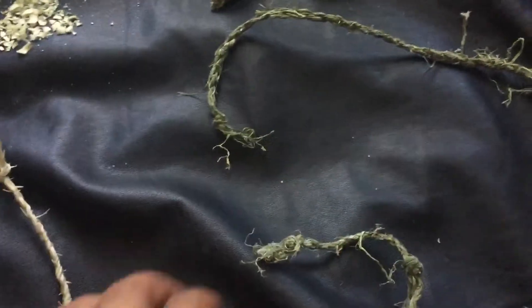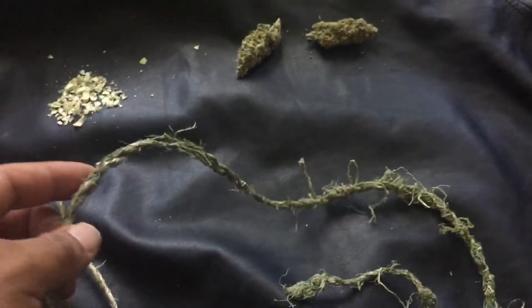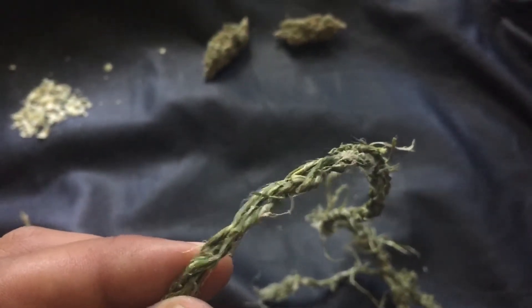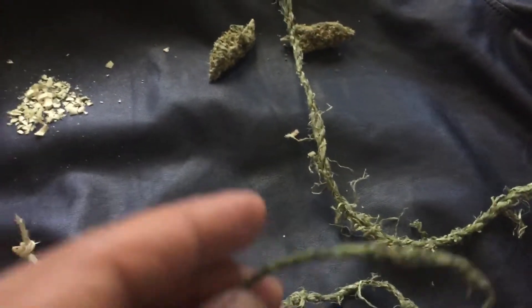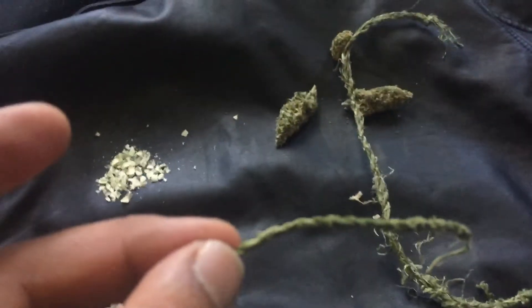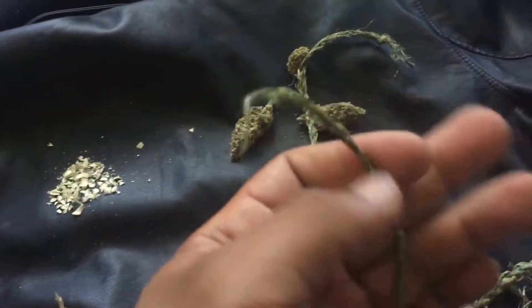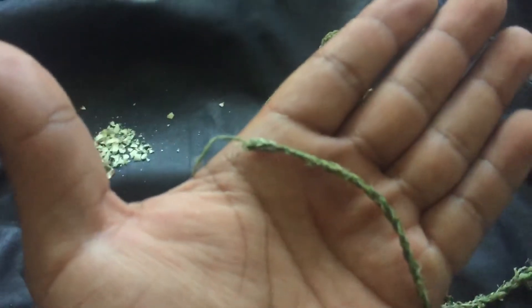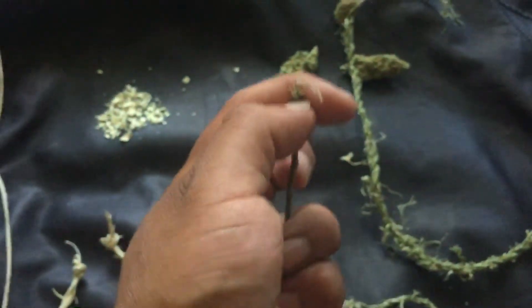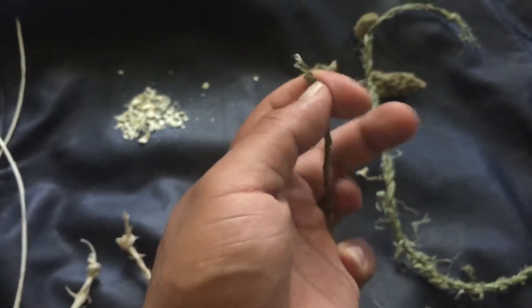Over here we have the bone arrow string. This is made from the bark — it's pretty strong and I only twisted this one. It's thin, which would be perfect for a bow arrow string. This one I made too thick.